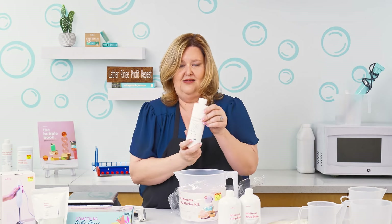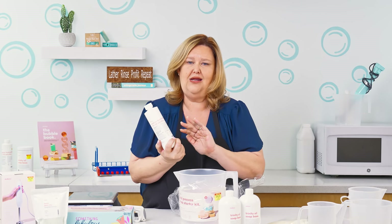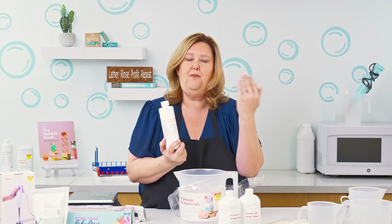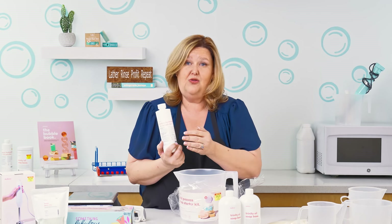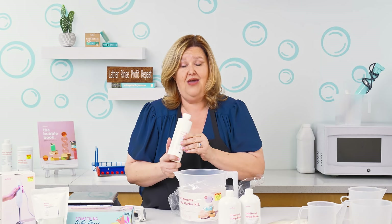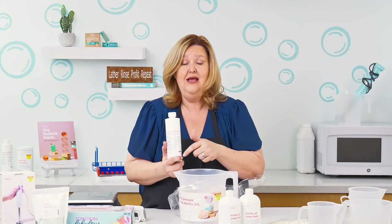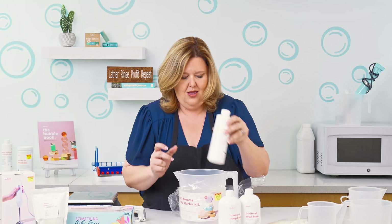Then you have this, which is a 50-50 lye solution. The lye has already been made — one part sodium hydroxide and one part water. That is the reason why you're going to have to add an additional 4.5 ounces of water in this kit, so that way your soap is not lye heavy. We don't want that.